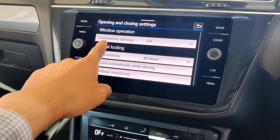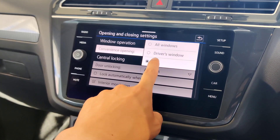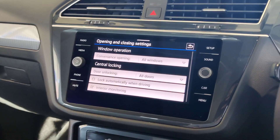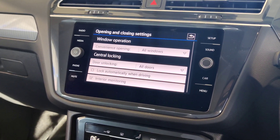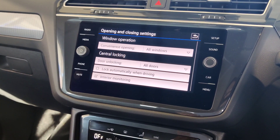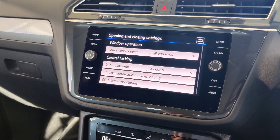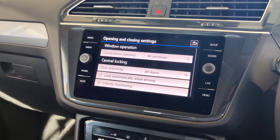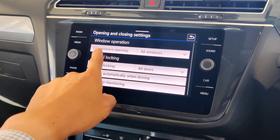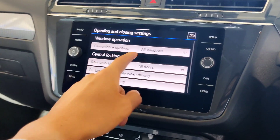Under opening and closing: convenience opening can be switched on or off. When switched on to 'all windows', pressing and holding the unlock button on the key fob will drop all windows down, and pressing and holding the lock button will close them all back up. You can set this for all windows or just the driver window, depending on your preference.